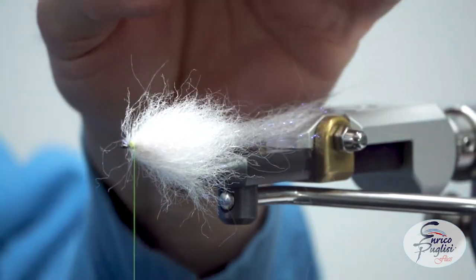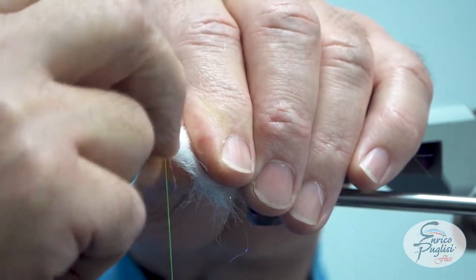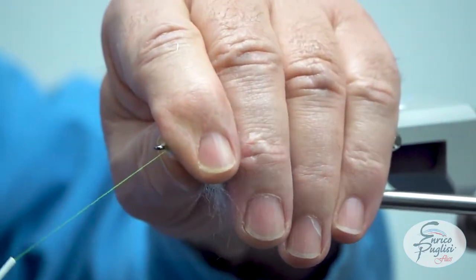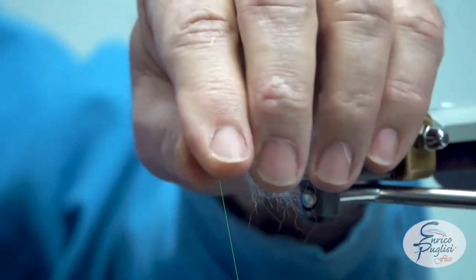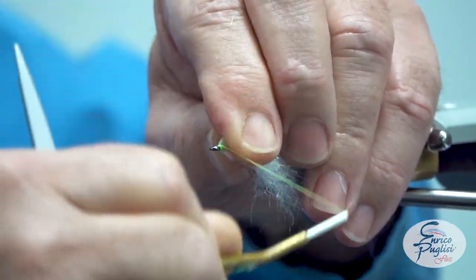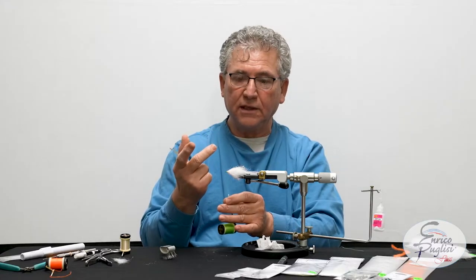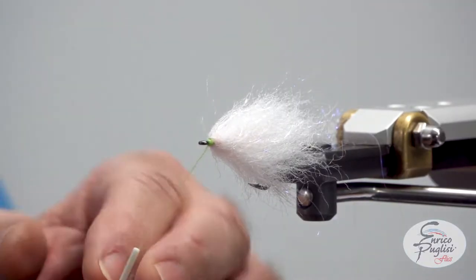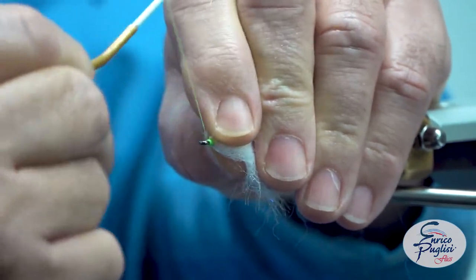Cut it, then lift a little bit of the wire — I'm folding it backwards. So now with the thread I'm going right behind the hook eye and tying backwards. Doing this will eliminate the problem of cutting the threads with the wire. If you cut the wire very close to the surface of the hook, you're still going to have a little steel edge and it will cut your thread. So to avoid that, leave a little bit, fold it with your fingernail, and you will eliminate the problem.